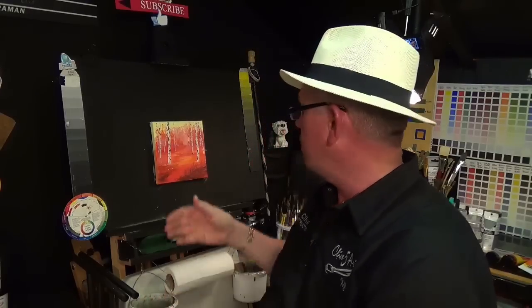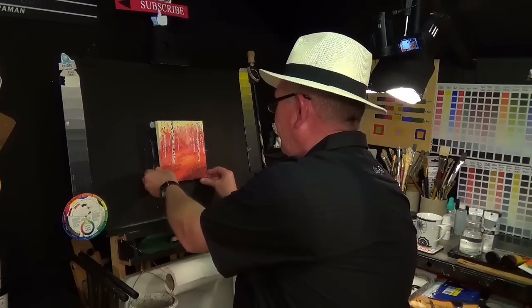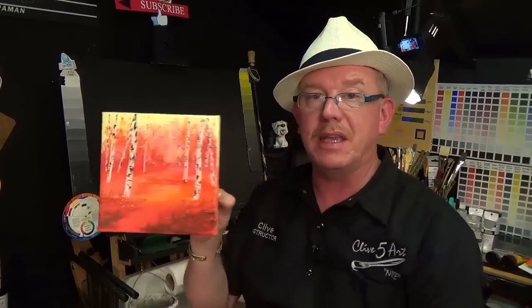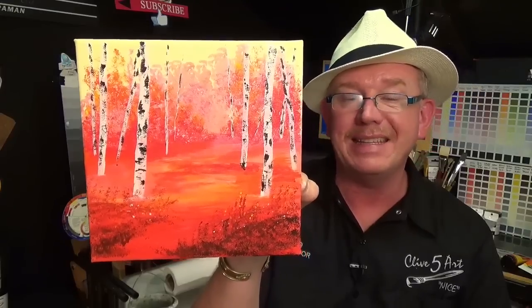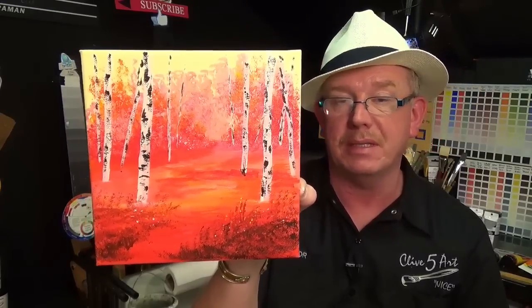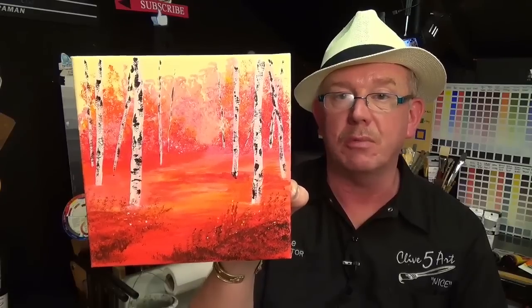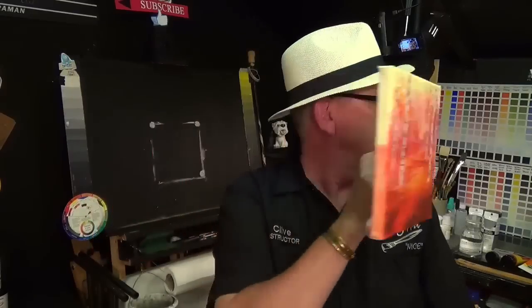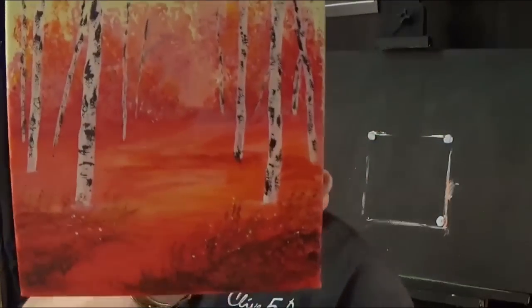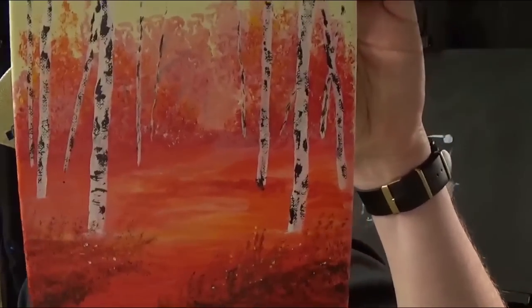I'm waffling too much. I'm going to take this off the board — and again I did not paint the edges — but as you can see, that's a nice little painting for the beginner. Please take your time, please have some fun, please experiment with it. That took me as long as it took me to video it. It's a lovely little painting designed specifically for the beginner. I'm going to put that on the easel of completion.